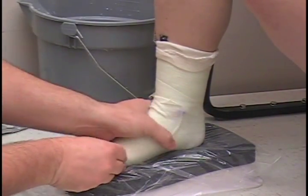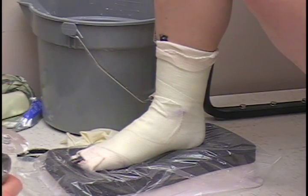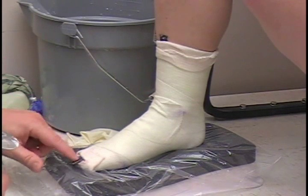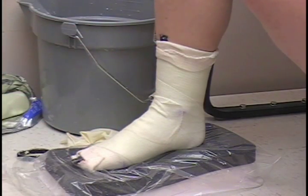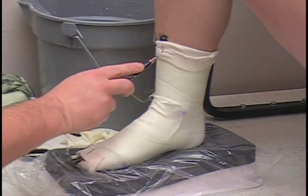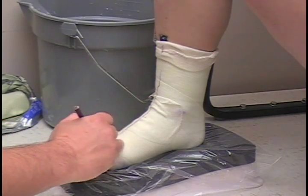All right, looks like it's pretty good, so we're going to go ahead and cut it off. On the casting saw, the blade does not circle — it goes back and forth, so it's very difficult to cut skin with it, but you can, so that's why I like to have the cutting strip here. Just follow the cutting strip down. If you're not real sure where it's at, mark on either end of the cutting strip right in the center, and then draw a line straight down — connect the two, and that's where the cutting strip is going to be.